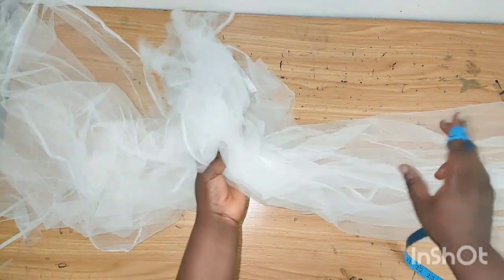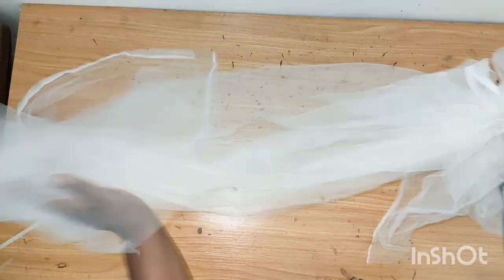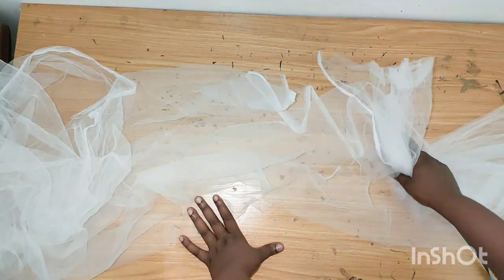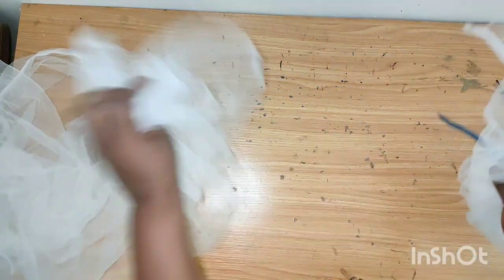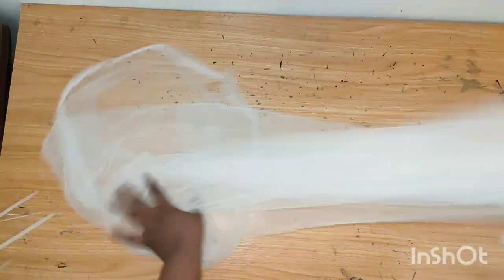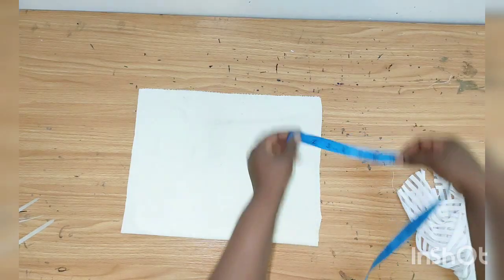This particular side is one and a half yards and the other side is one and a half yards, giving three yards total when combined. That's the tulle, which is also the main fabric for this turban.